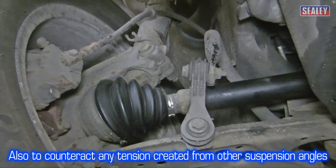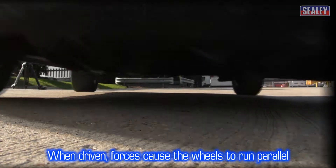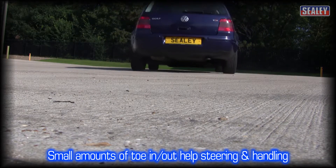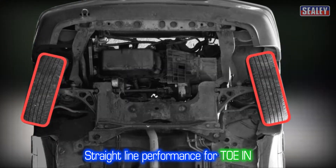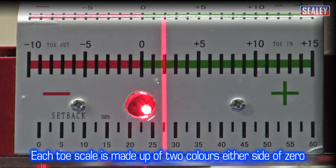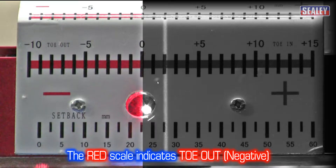The manufacturers stipulate these settings to reduce tyre wear and to counteract any tension created by other suspension angles. Ideally, once a vehicle starts to move forward, the forces in the suspension and drive cause the wheels to run parallel. However, vehicle designers build a small amount of toe in or toe out to improve straight line performance in the case of toe in, or quicker steering response in the case of toe out. Each toe scale is made up of two colours set either side of a zero mark. The green scale to the right of the zero indicates toe in and the red scale indicates toe out.